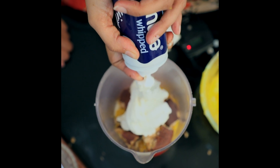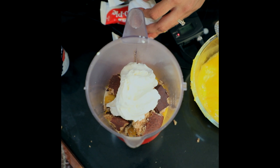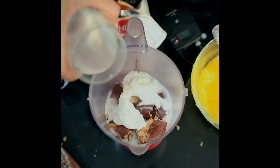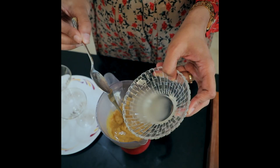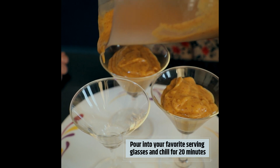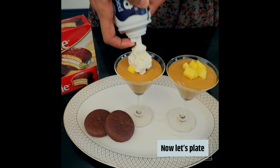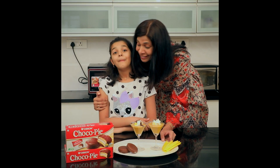We're going to put a little bit of whipped cream into this, and a little bit of coconut water, and we're going to blend all of this. And that's how you make the mango choco pie smoothie.